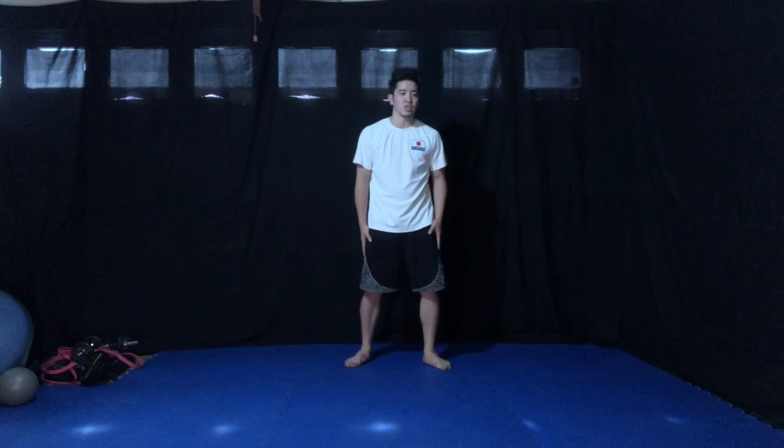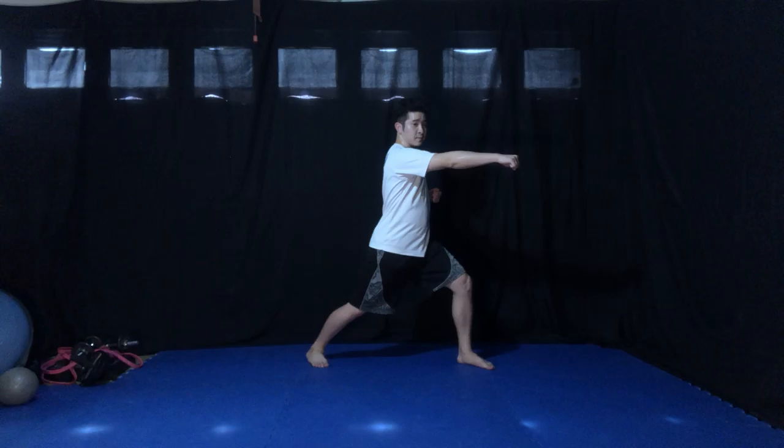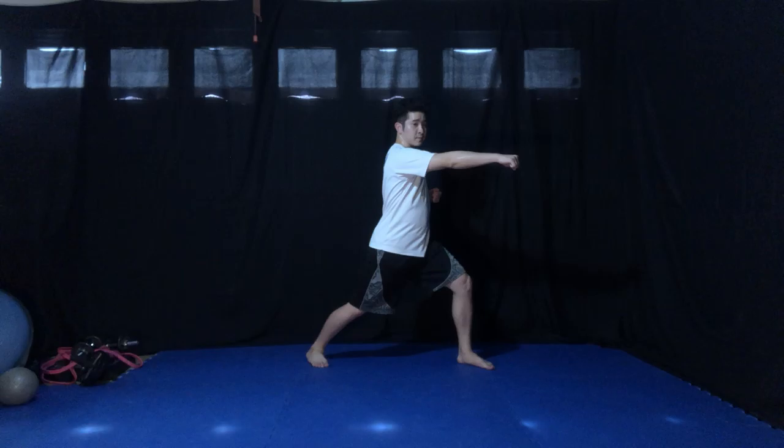One more minute. All right, time's up. All right, we're going to do some karate basics so that you can use your legs. Does that make sense? All your punches, all your attacks should come from your foundation, which is your legs. So we're going to practice using that today. Okay? Cool?